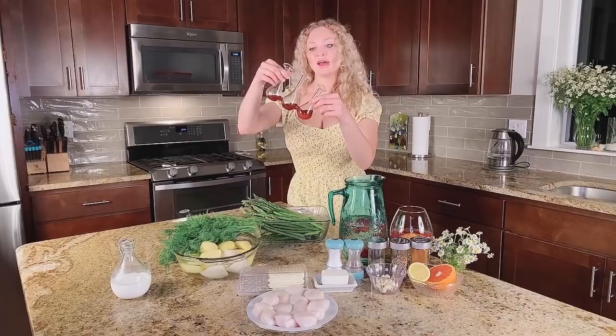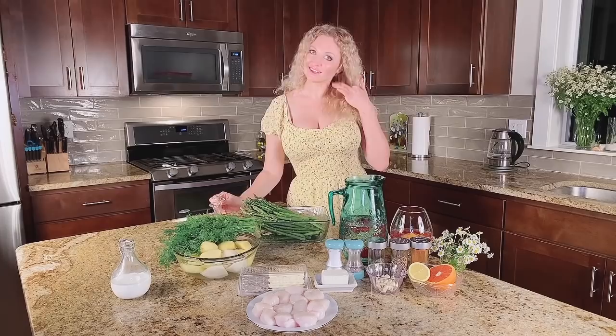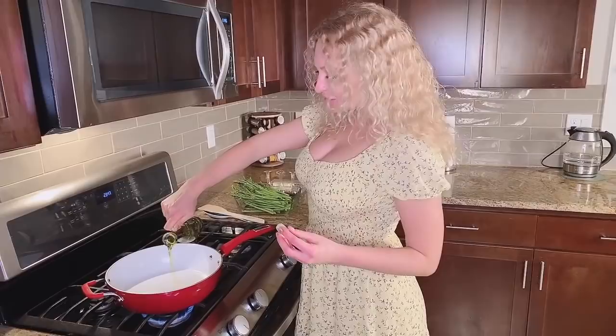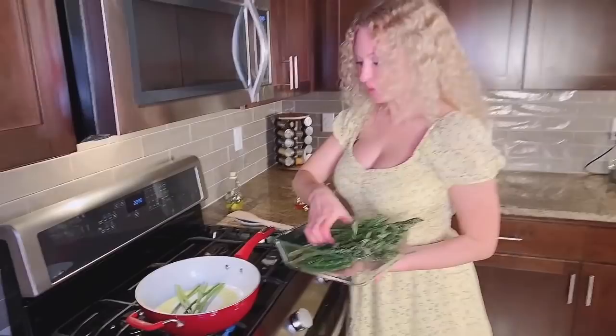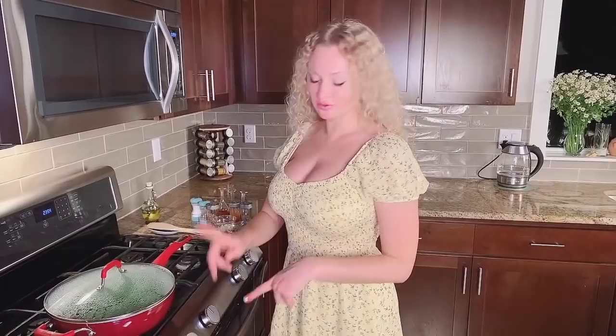So let's start working on this asparagus. I put the pan on, start to make it hot, and I'm putting olive oil. Let's start frying our asparagus — put it in here. I put asparagus on a very, very high level of fire for five minutes, after which I'm going to add some spices.